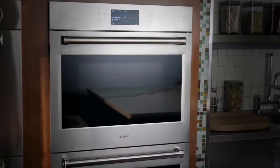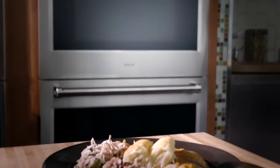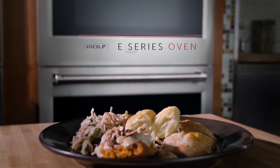With choices to fit your cooking needs and design preferences, the Wolf E-Series single and double ovens are bold, iconic, and an instant classic.